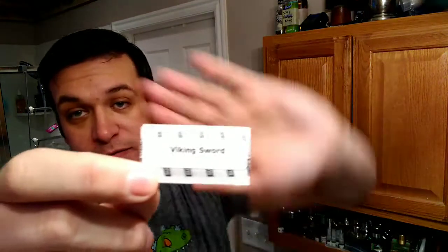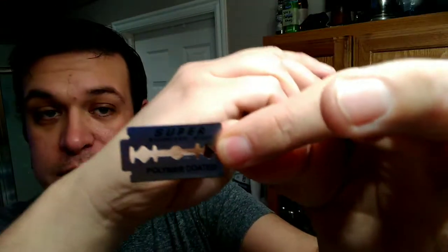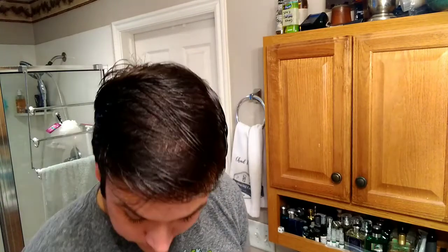That new blade came from Tri-Blade — it is the Viking Sword. We'll talk about this one as we get going. Let's load it up into the Timeless, which is a point-six-eight gap, for those of you that might be watching one of these episodes for the first time. It says super stainless steel, polymer coated.